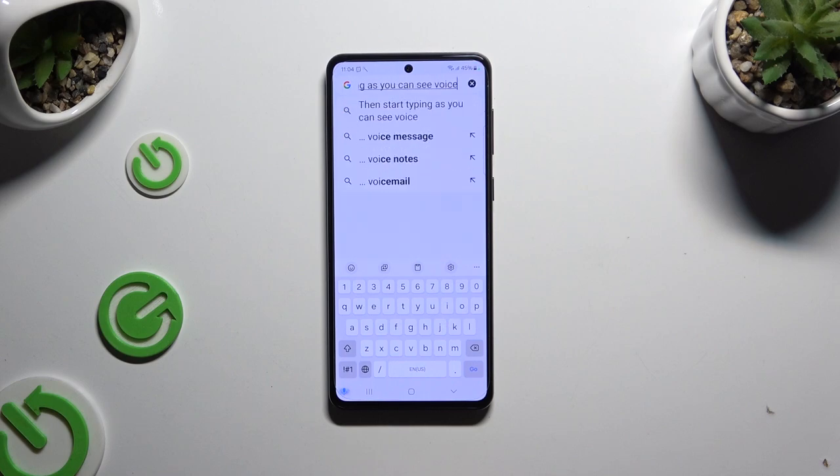As you can see, voice typing is on. To stop, tap on the same microphone again.